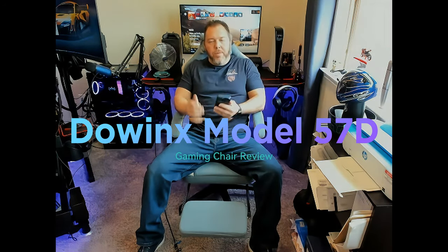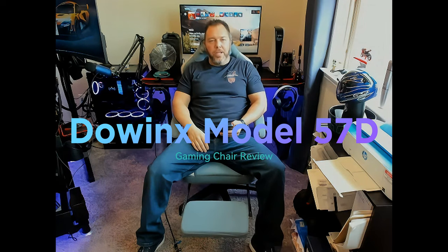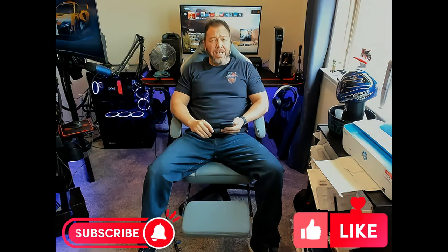What's up sim racers, this is Larry at TJR Sim. What's up gamers — I'm sitting in a gaming chair you might be interested in. This is the Dow Inks model 57D, provided to me for this video review. All my opinions are my own and not guided by anybody else.